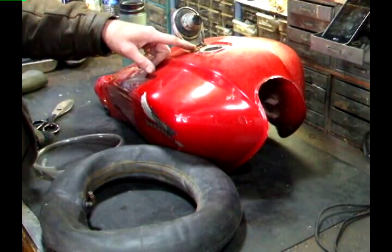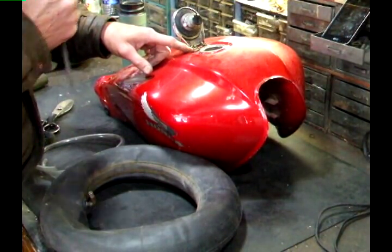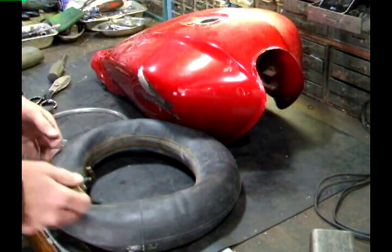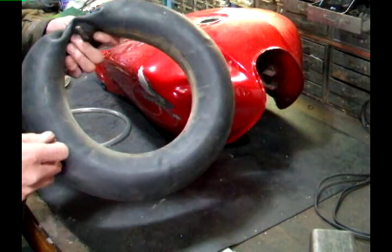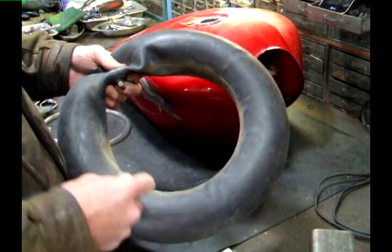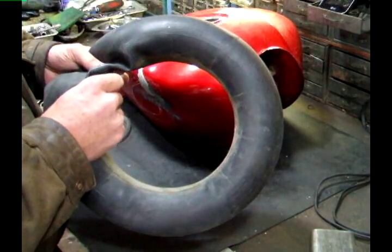To start, I remove the gas tank from the bike and drain the fuel out of it. I'm also going to remove the gas cap so it's not in my way. Now that I have the gas cap removed, I'm going to take this old inner tube — you can use a motorcycle inner tube, whatever small inner tube you have laying around — and I'm going to remove the valve stem.